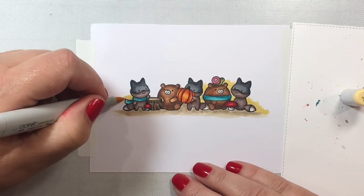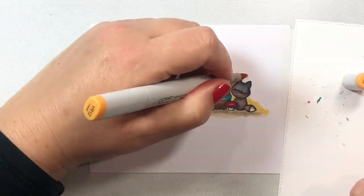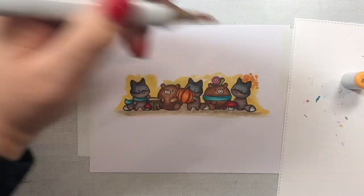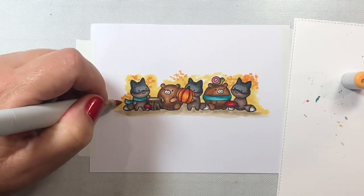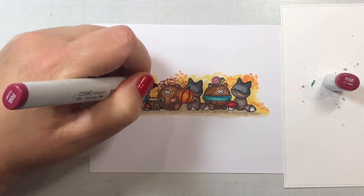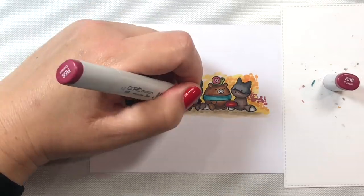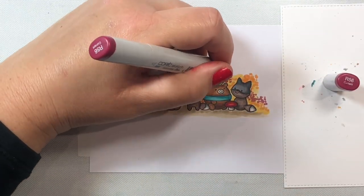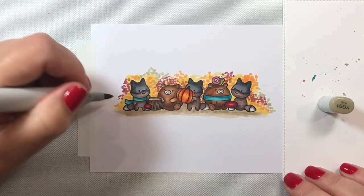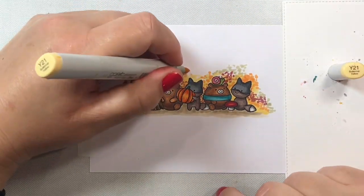For our foliage, we're going to give it a base of Y21, just dotted in behind the scene behind the critters. Then I added a little YR12 in the corner before continuing with the Y21 base. Now we're adding in the different foliage colors using a stippling method in uneven patterns. We're going to have little bunches of orange leaves, reddish-purple leaves, yellow leaves, and yellow-green leaves. The yellow-green bunches will use YG91 through YG99, and as we go darker we use less and less of those darker colors.